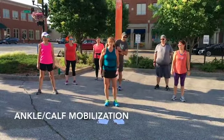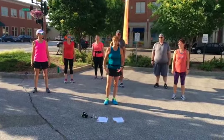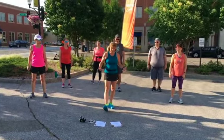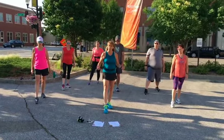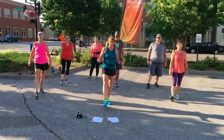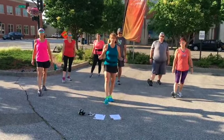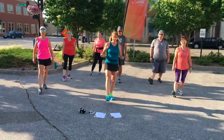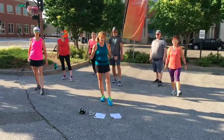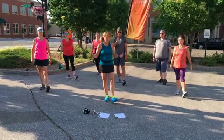We're going to do the ankle cap mobilization, and what this is going to do is take care of your foot, your ankles, and your lower leg — the whole shin and cap. We want to touch our heel and touch our toe. It's really simple, but this is really great for preventing plantar fasciitis as well as shin splints, so this is a really important one. Let's get one more, then go to the other side. You probably want to do seven or eight.